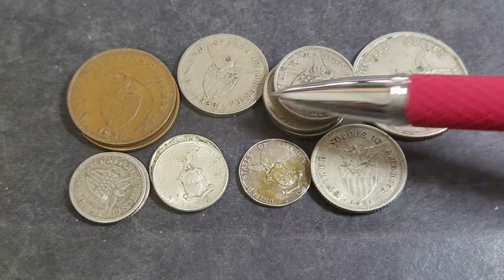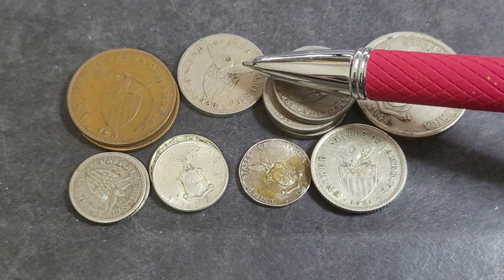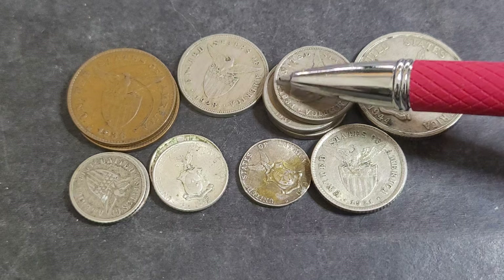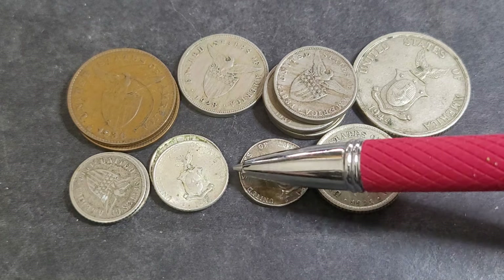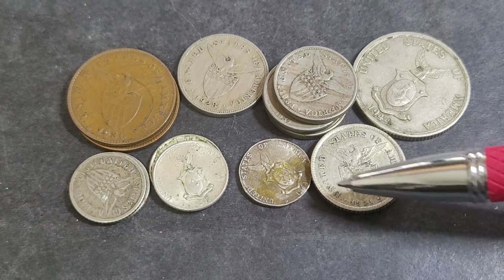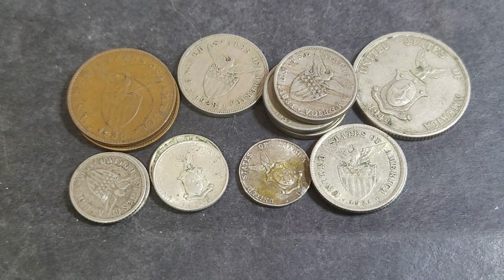Then we had the five cent coins in base metal — this has always been a copper-nickel coin. Then we have the 10 cent coins — when I say cent, I mean centavos. Then we had the 20 centavos and the 50 centavos. There is a one peso coin, but the last year of mintage of that one was 1912, so that's a large silver coin.